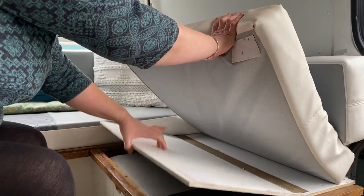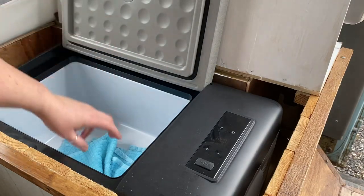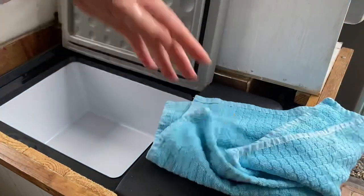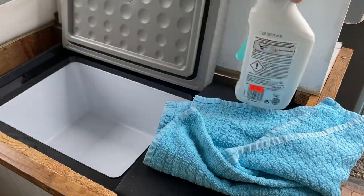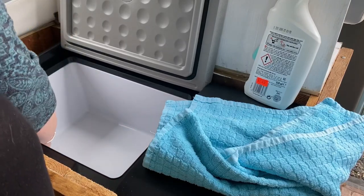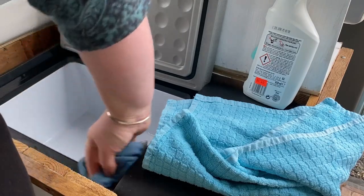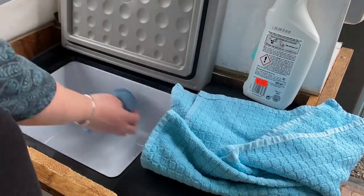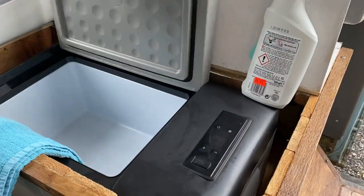So this is the fridge. Now obviously I only really use this when I'm away on a trip. I keep this tea towel in here - I put it underneath the food when I do go away and it absorbs any moisture that's in the fridge. And then I also use the tea towel to prop open the door after a trip just to let any moisture evaporate. Obviously if you seal a fridge and there's moisture in there, it's just going to go mouldy and gross. So I give it a quick spray and wipe down and that is the fridge done.